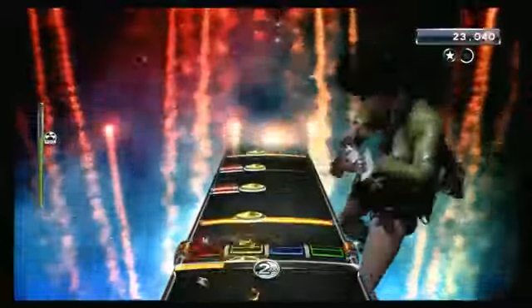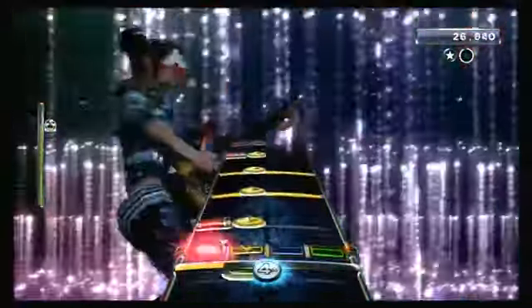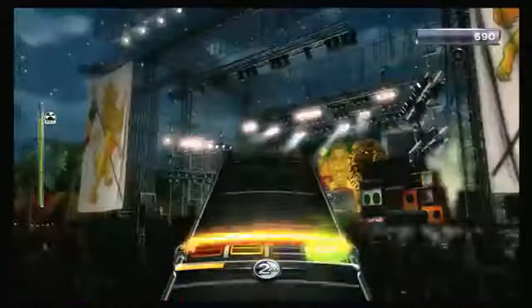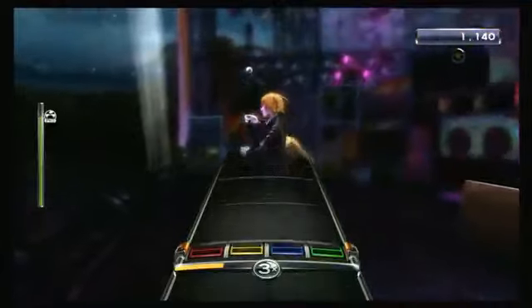Today I'm focusing on the Rock Band 3 Pro Drums. Pro Drums denotes the addition of three cymbals that physically sit above the drum pad Rock Banders are familiar with. Harmonix released the Pro Cymbals late October 2010, a few days after the initial release of Rock Band 3.